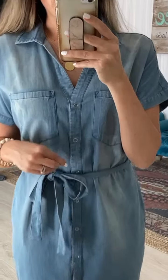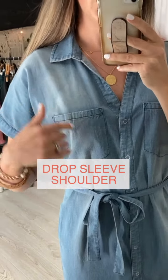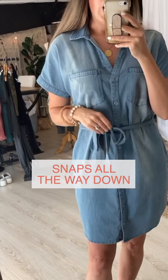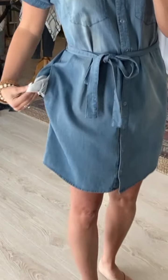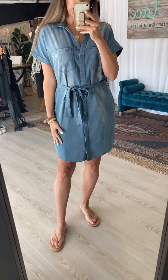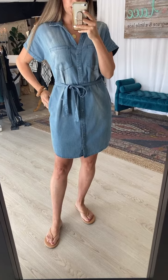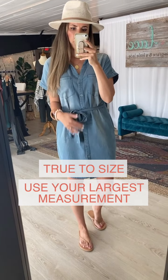You guys have asked for years for a perfect timeless and classic chambray dress, so we made it with our stretch denim material — not too light, not too heavy. We did a pretty drop sleeve shoulder, pockets at the front, snaps all the way down, and an optional tie belt. This is just one of those styles that will exist forever in your closet. The pocket bags sit nice and close to your hip and don't add bulk.